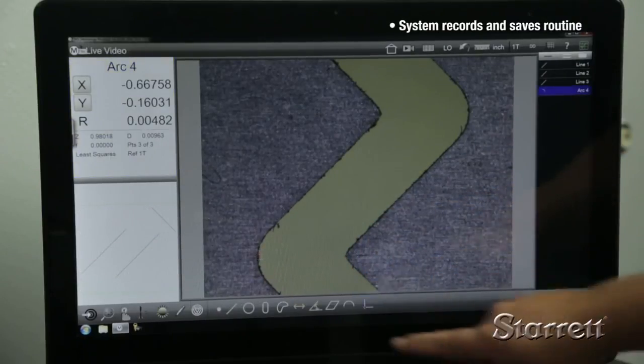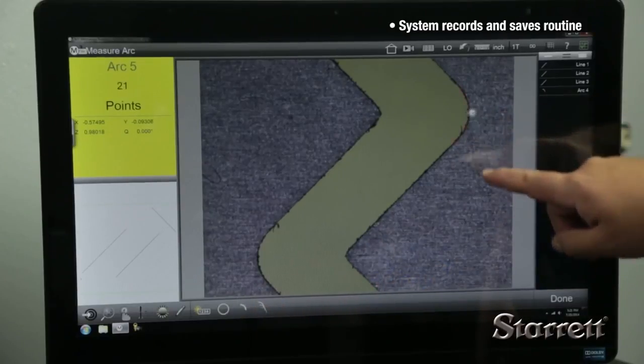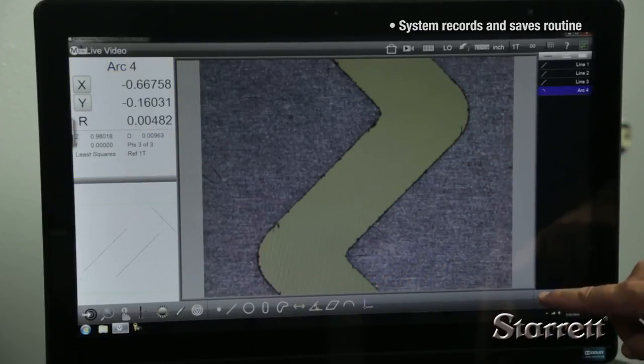Meanwhile, the system is recording and saving the routine. The next time the part is measured, simply place the part and run the routine.